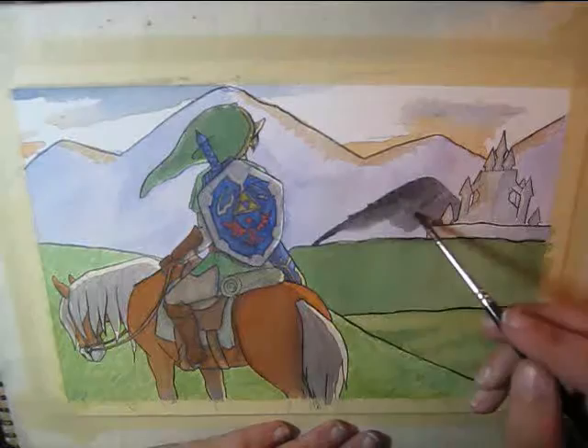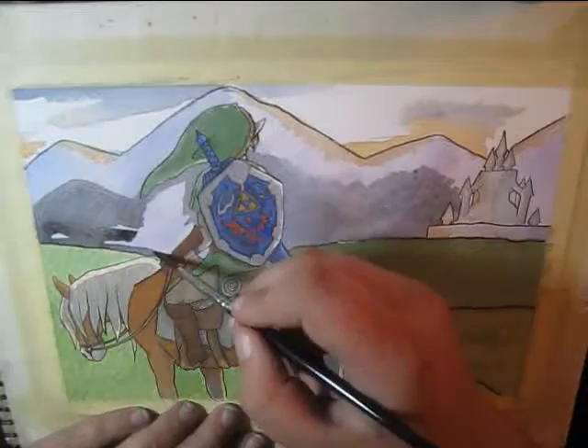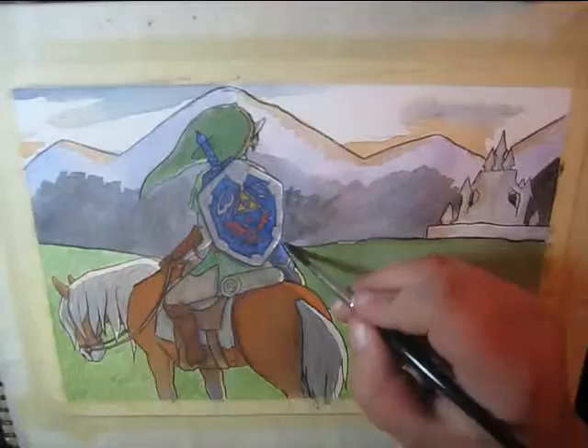And right there, I apologize for the sudden jump — there was an unfortunate error with my memory card when I was filming the first real big thing of shading in the sky and such.